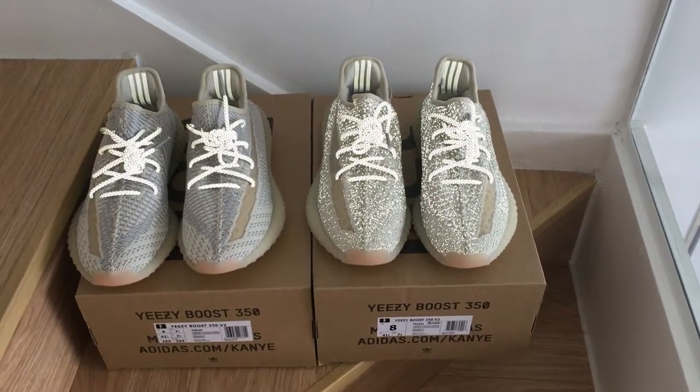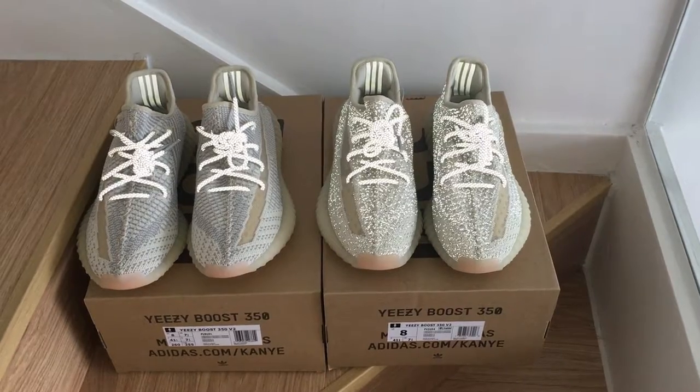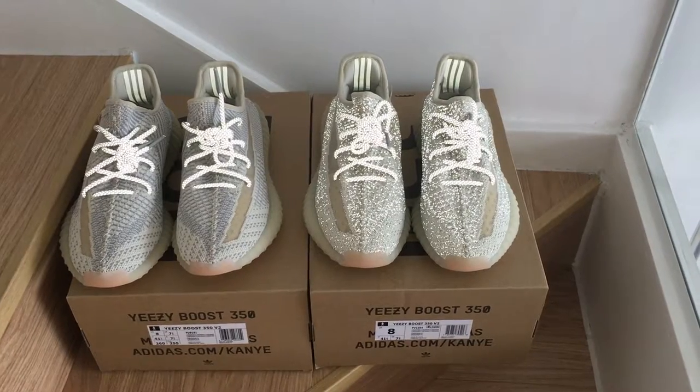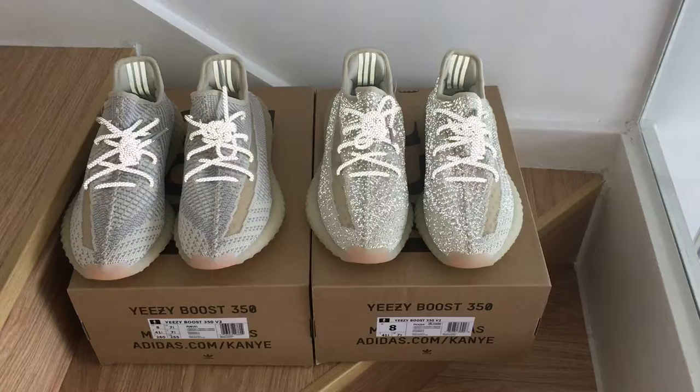What's up YouTube. Welcome to my channel. You can check a reflective review with flashlight on the shoes. As you know, this is the Easy 350B Zhi landmark.